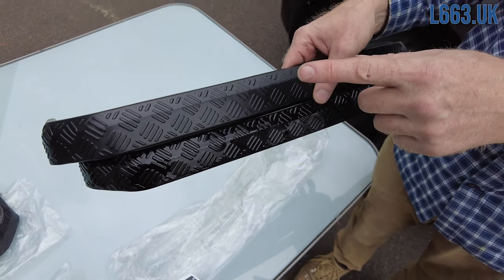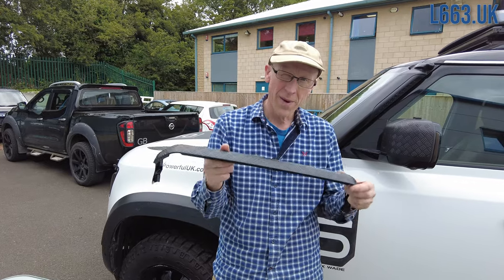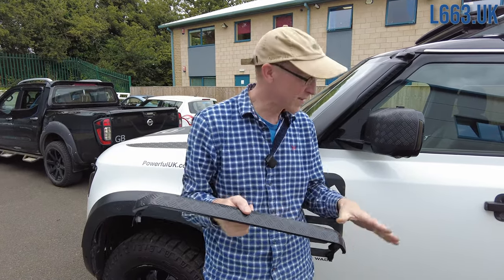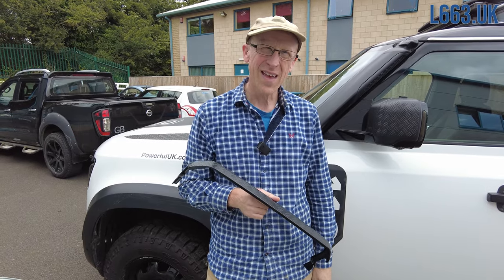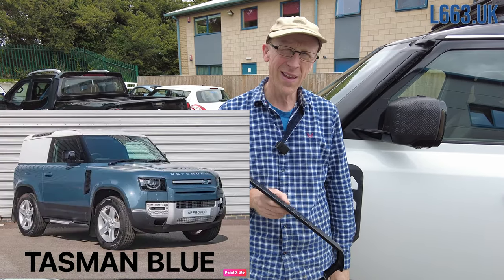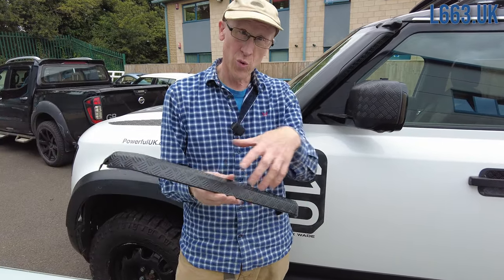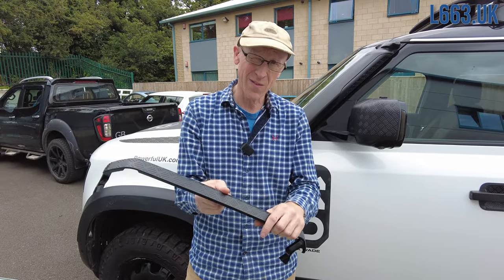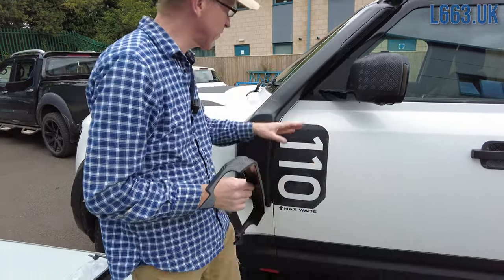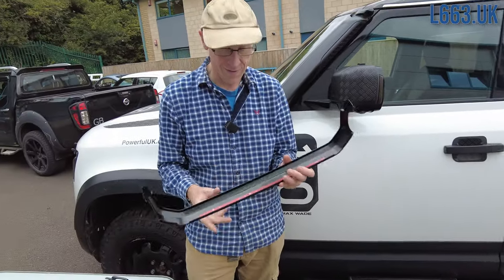We've got them in two finishes. This one is ABS — unpainted. What that means is if you wanted a set of these, you could get your body shop to colour-code them. If you had that flashy blue — Tasman, or whatever it's called — you could get them colour-coded in blue. You can buy the ABS ones, which is what I'm going to fit today, as we've also got ABS mirror covers and we're not into too much glossiness.